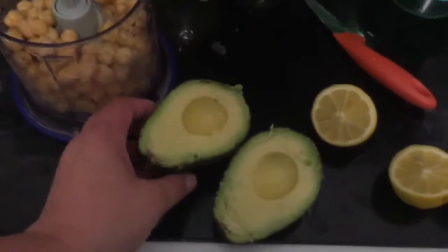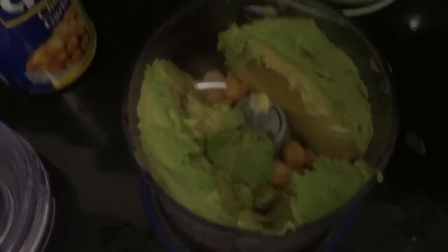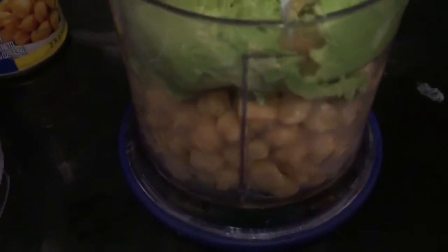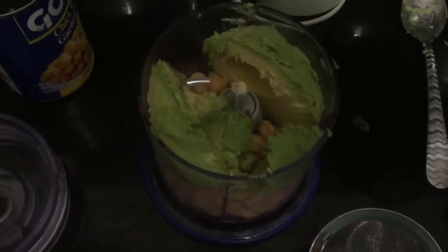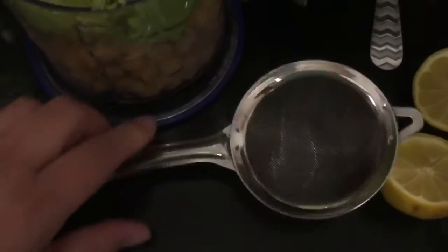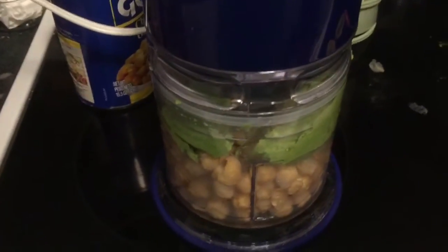One ripe avocado, halved. You know what avocados are — I'm telling you, this thing might be a little small. So then we're going to squeeze this lemon in here, and I'm going to use this to catch the seed. So I squeezed those lemons in there.